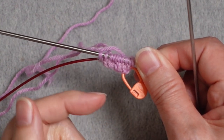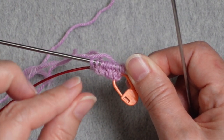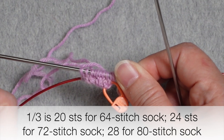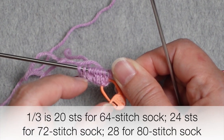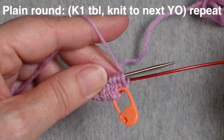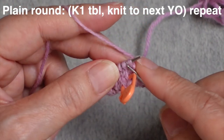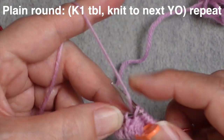Once you have about a third of the stitches you need for the full foot of your sock, switch to working an increase round followed by a plain round. With 20 stitches on my needle — about a third of 64 — it's time to make that switch. For a 72-stitch sock you'd want 24 stitches; for an 80-stitch sock, about 28 stitches. Now I'll work my first plain round: I still have a yarn over on the needle, so I work it through the back and then knit straight across until I reach the next yarn over, then work that one through the back as well.